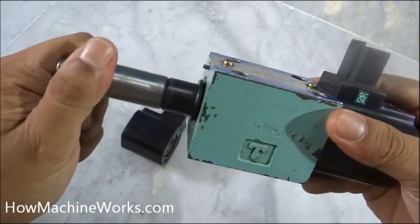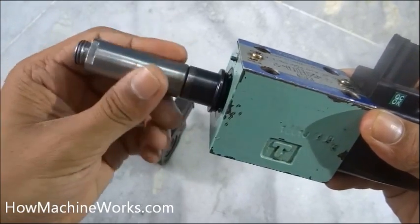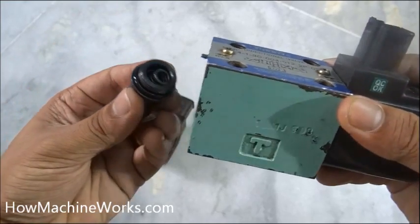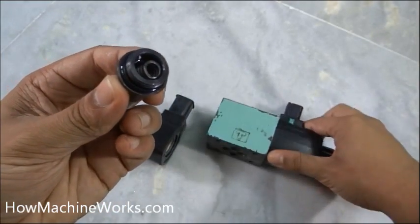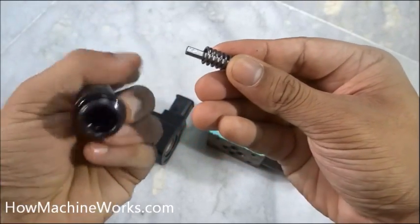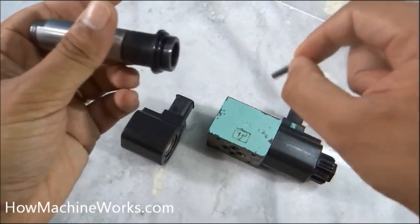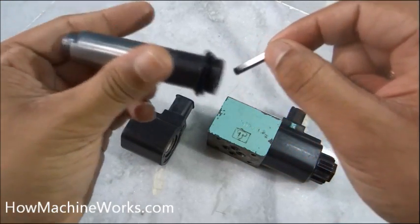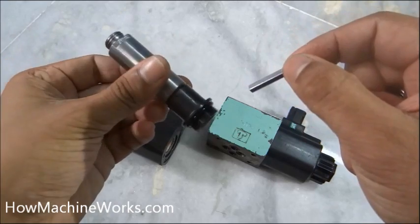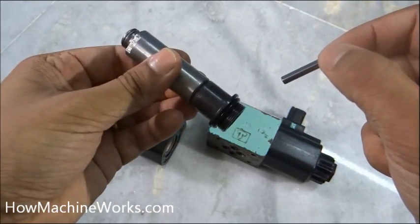Now let's open up this shaft — I have explained this in the theory. This is a hollow shaft. Inside we have a spring which supports the spool inside the valve block. This shaft is what actually pushes the spool inside the valve block when it becomes an electromagnet.